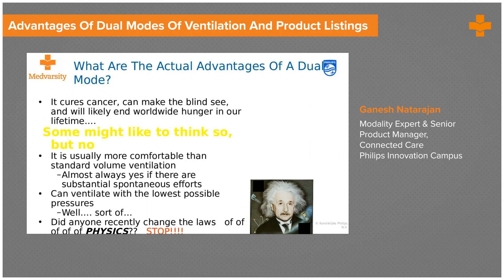The dual mode cannot cure cancer, cannot make the blind see, and may not likely end worldwide hunger. But it certainly is more comfortable than a standard volume ventilation. Also, if there are substantial spontaneous efforts, it tries to give the least amount of pressure and flow.